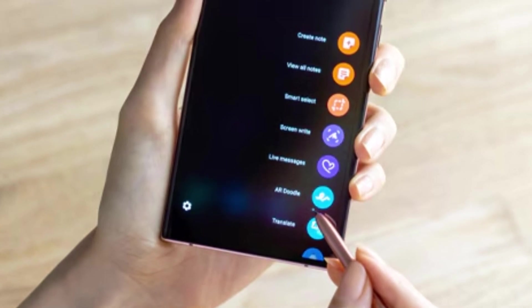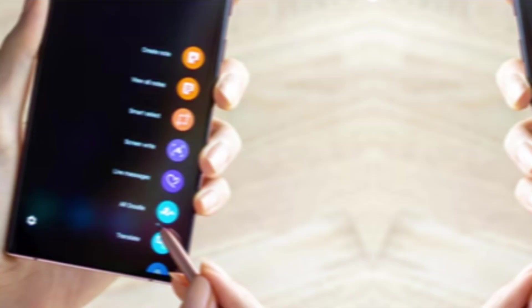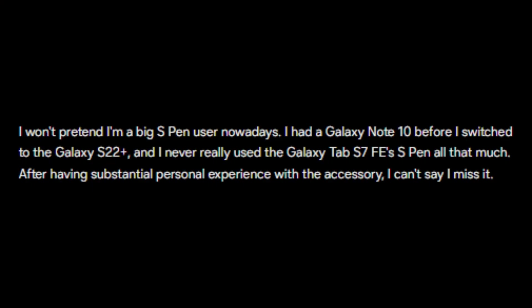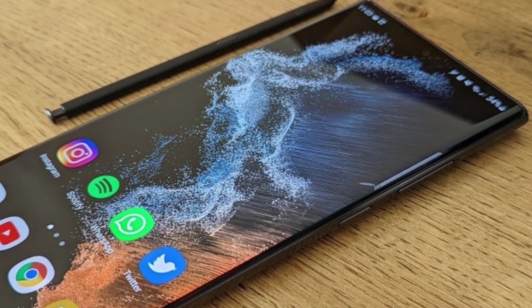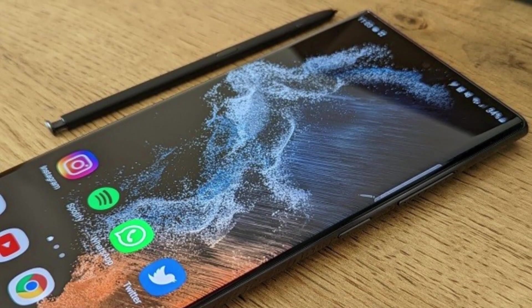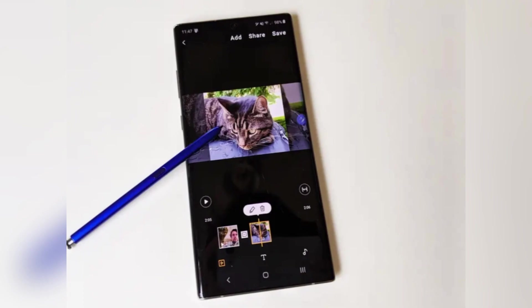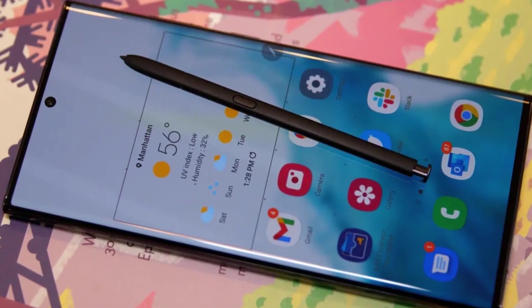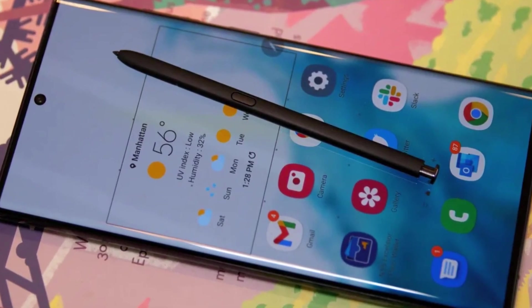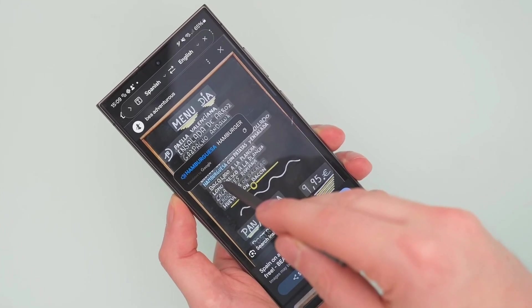However, if all these features sound impressive on paper, their real-world utility often left much to be desired. After switching from a Galaxy Note 10 to a Galaxy S22 Plus and experimenting with the Galaxy Tab S7 FE's S Pen, I rarely found these advanced features indispensable in my daily life. The excitement surrounding the S Pen's Bluetooth features often faded once users faced practical limitations — compatibility issues with apps and the limited scope of Air Actions reduced the appeal. What initially seemed like a groundbreaking innovation eventually felt more like a gimmick.